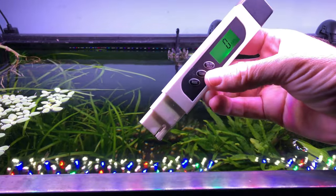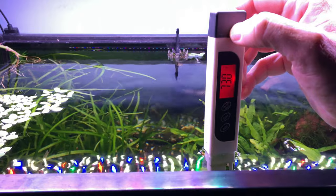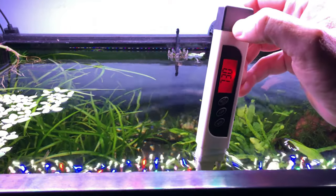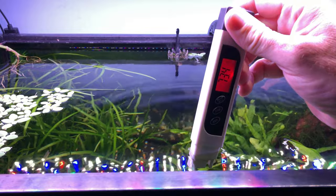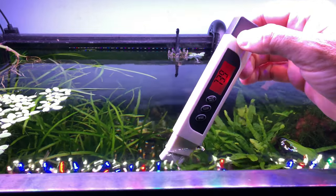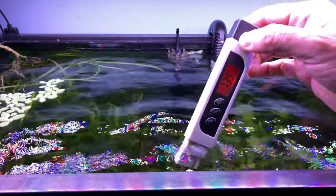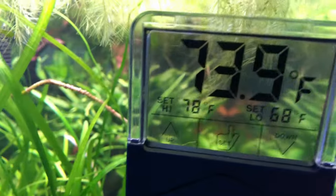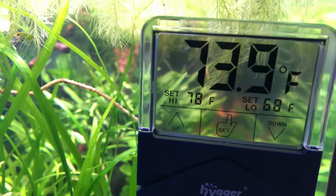I remembered I have a TDS meter that does temperature. Let's go check that. TDS meter to Fahrenheit — taking it a while to come up to temp, but we're at 73 degrees, 73.4, 73.5, 73.9. Waving it around — 73.9. And as I come back over here, the Higer has now clicked up to 73.9 as well.